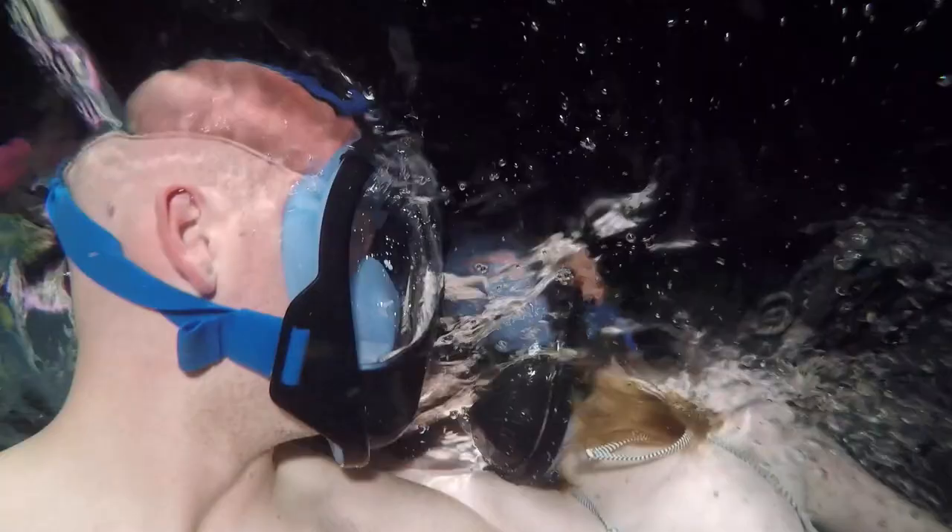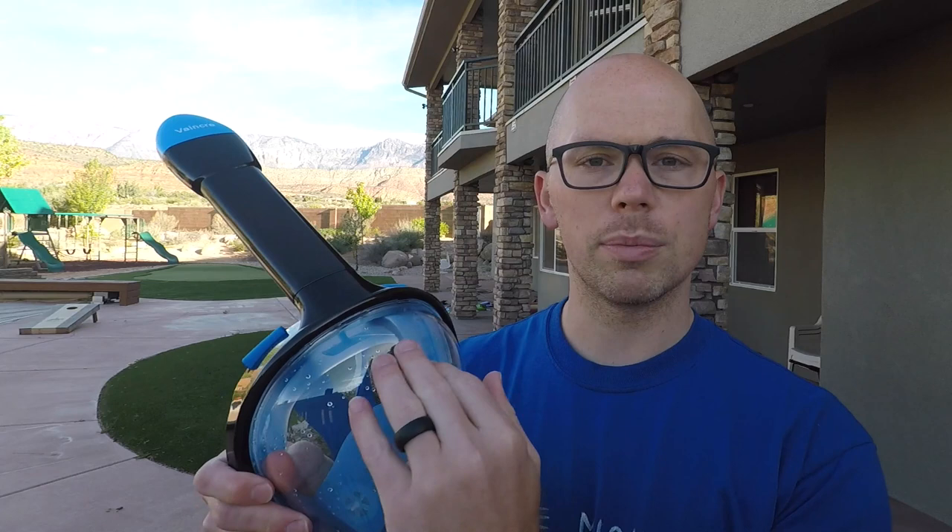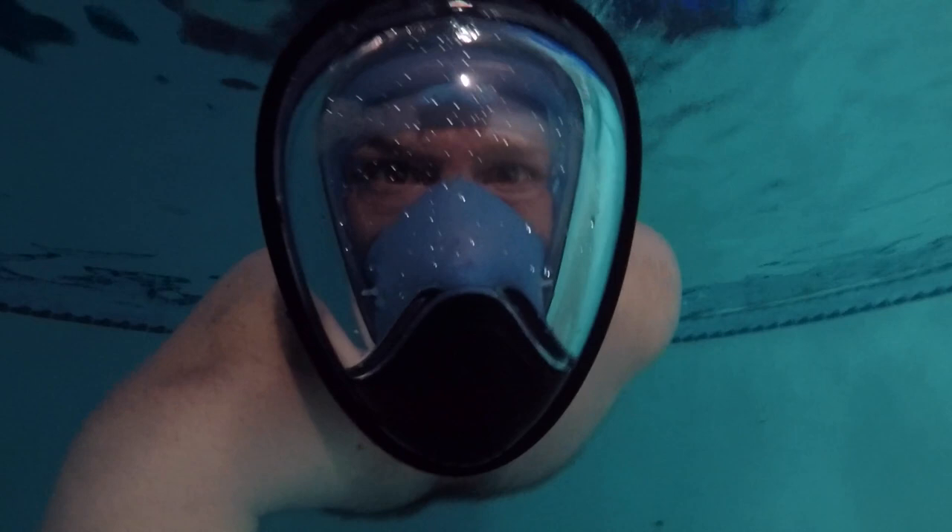With this mask more than any other I've had a hard time keeping the seal going around certain areas and keeping the fog out. I have to wiggle the mask around and adjust it a few times to make sure my breath stays down and the top stays defogged. But once you figure it out, it works fine.